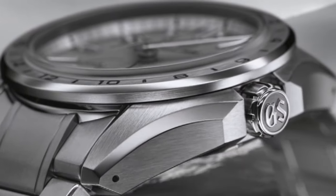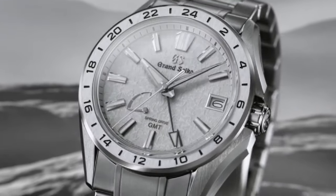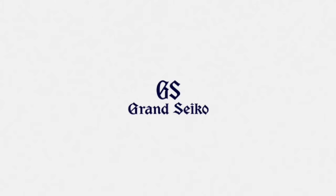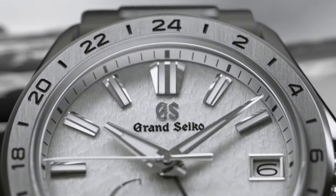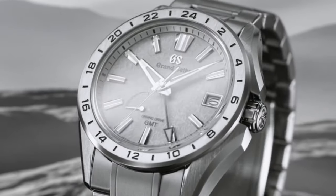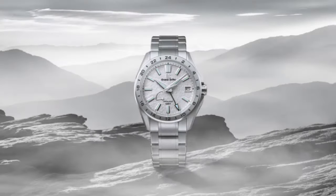Grand Seiko Evolution 9 Collection main features: case diameter is 41mm, lug-to-lug distance is 48.3mm, case thickness is 13.9mm, bandwidth is 22mm, clasp type is a 3-fold clasp with push-button release, and total perimeter of band is 192mm.